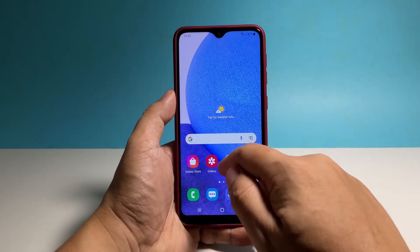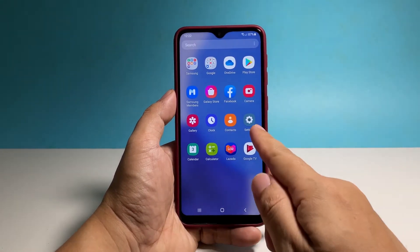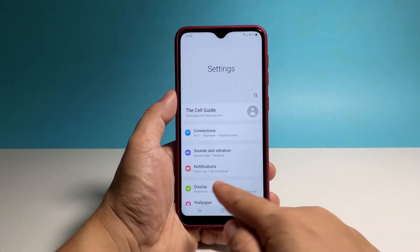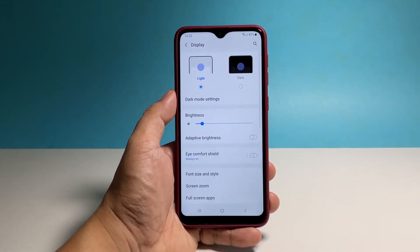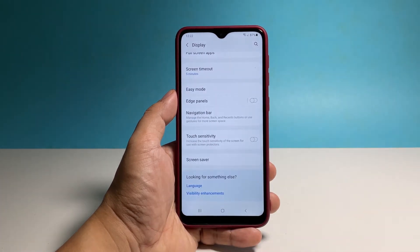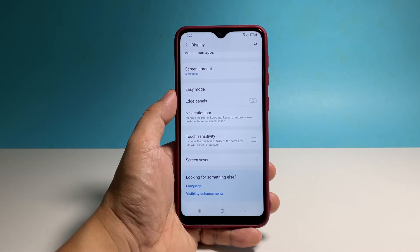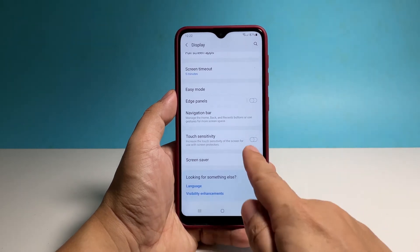To begin, pull up the app drawer and tap Settings. Find and tap Display. Scroll all the way down to view other options. What you will be looking for is the option Touch Sensitivity. Just tap on the switch next to it to enable it.